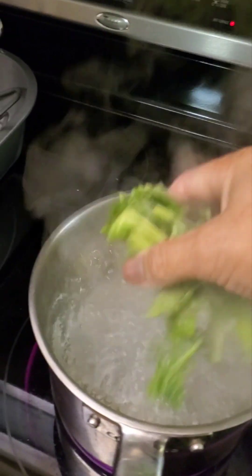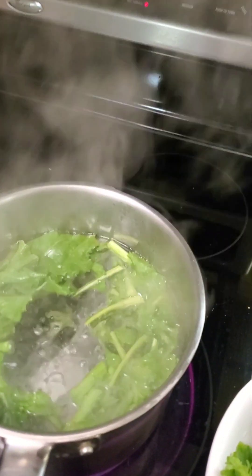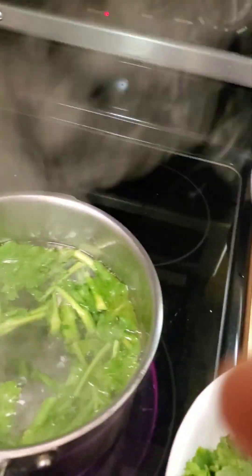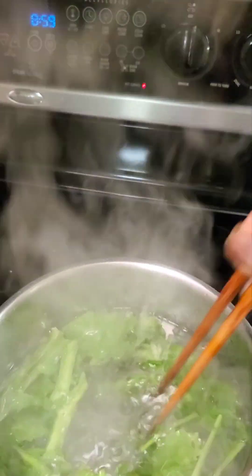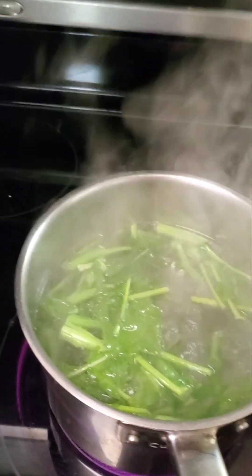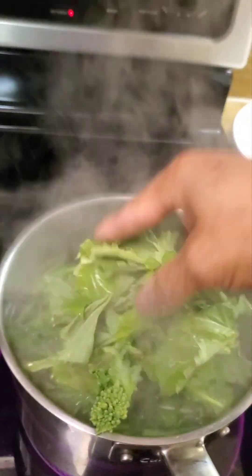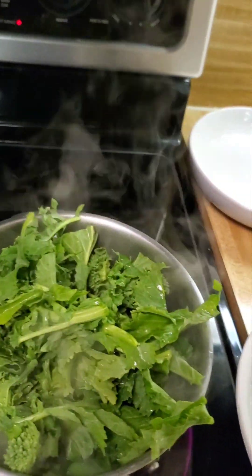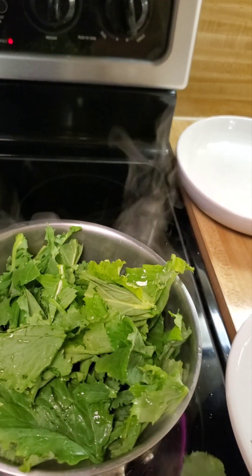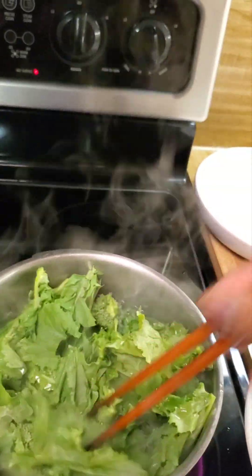We will add the hard part of the broccoli rabe first, just for one to two minutes, then we will add the leafy parts. Let's make sure not to overcook it — it's not good if you overcook a vegetable.